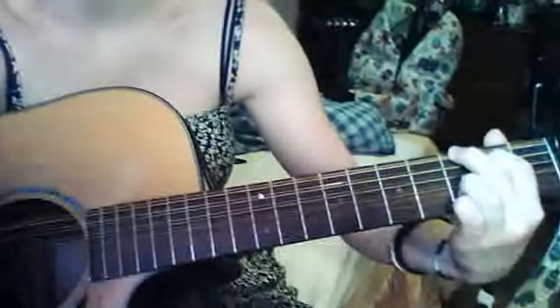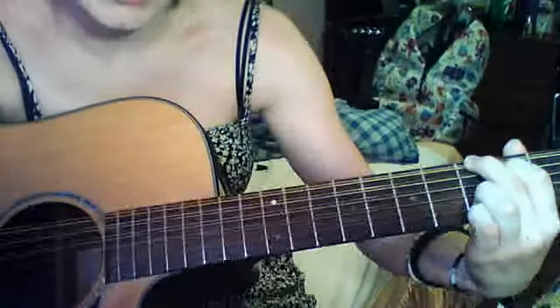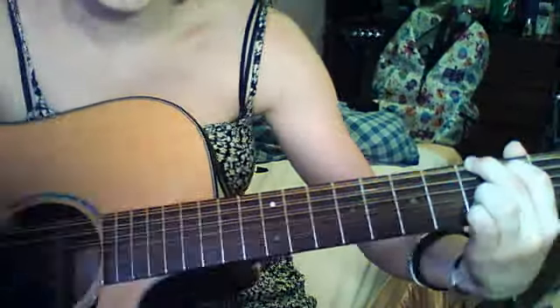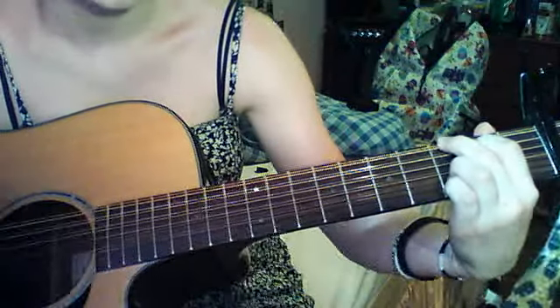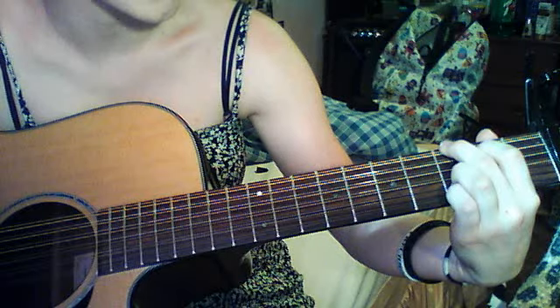So a G — it's just third, second, open, open, third, third. I'm going to move my cam so you can see this better. I am playing on a troll string, it does not affect anything. G is third, second, open, open, third, third.